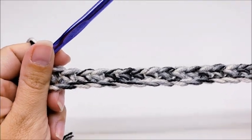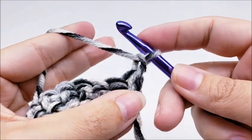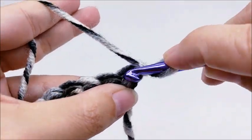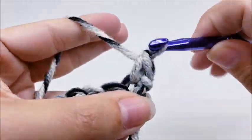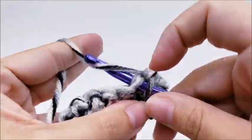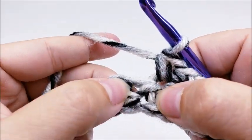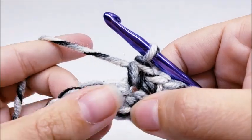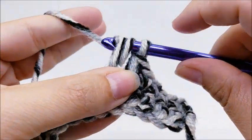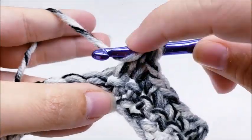This is a four-row repeat. Row two starts the repeat row. Chain one and turn your work. We're going to put one single crochet into the first five stitches - go right into the very first stitch, that counts as number one. So one, two, three, four, and five. Now we're going to put a bobble stitch into the next stitch. To do the bobble: yarn over, go into the next stitch and draw up a loop, yarn over and go through the first two loops on your hook. You want to do that a total of four times.